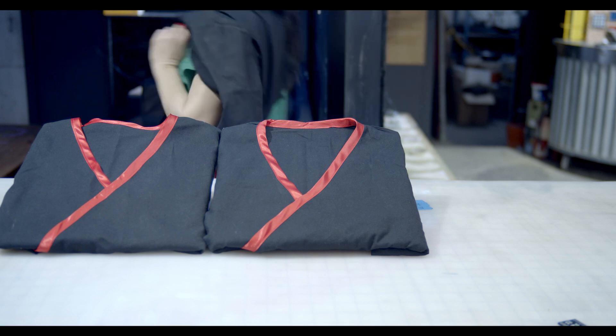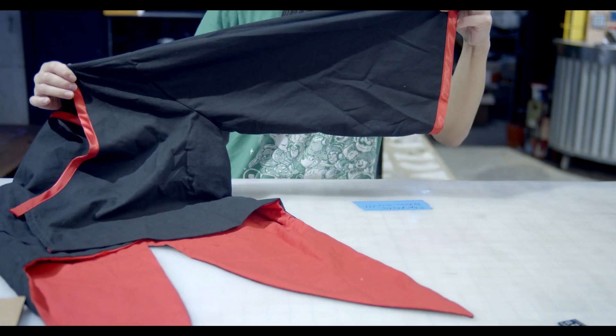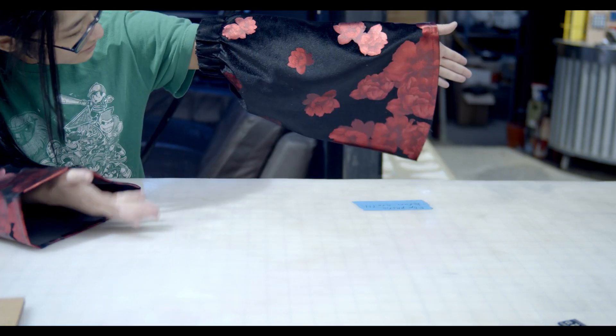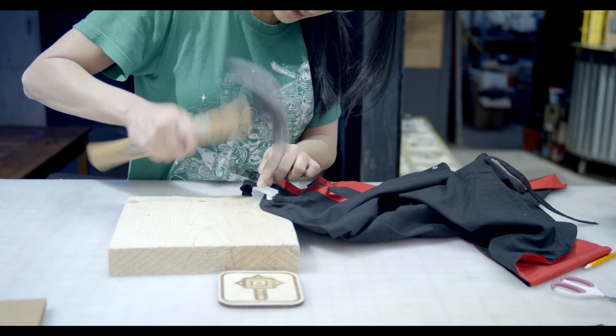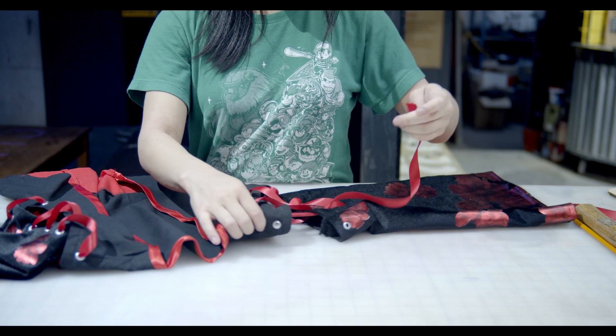Now add variation. One has a single sleeve — make and add that. Another one has two detachable sleeves. The last one has two sleeves attached with ribbon. Put in your eyelets and use ribbon to lace the sleeves to the body.